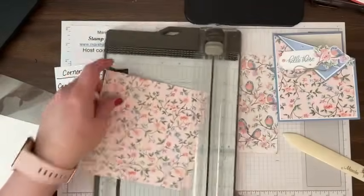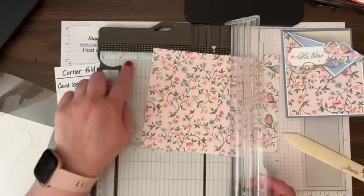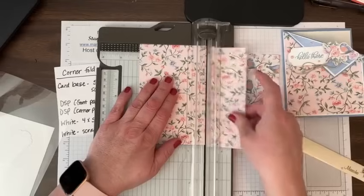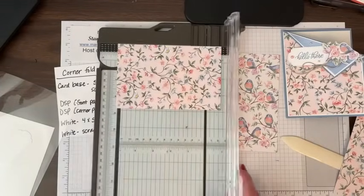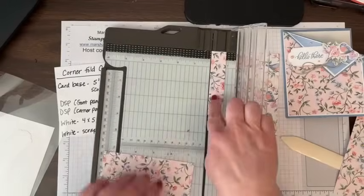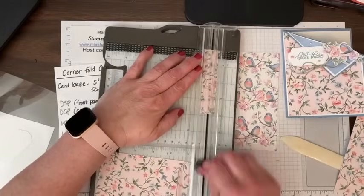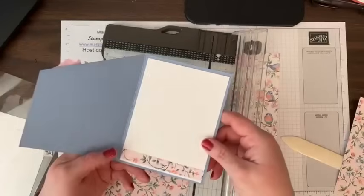I'm going to cut three and seven eighths first. For an eighth, you just go to your four down two little sixteenths. I've covered the centimeters with washi tape on mine just to make it easier to read. So there's three and seven eighths, and now I'm going to go to five and one eighth. I have this little piece left over that I'm going to cut a little half-inch piece to put on the inside of my card.